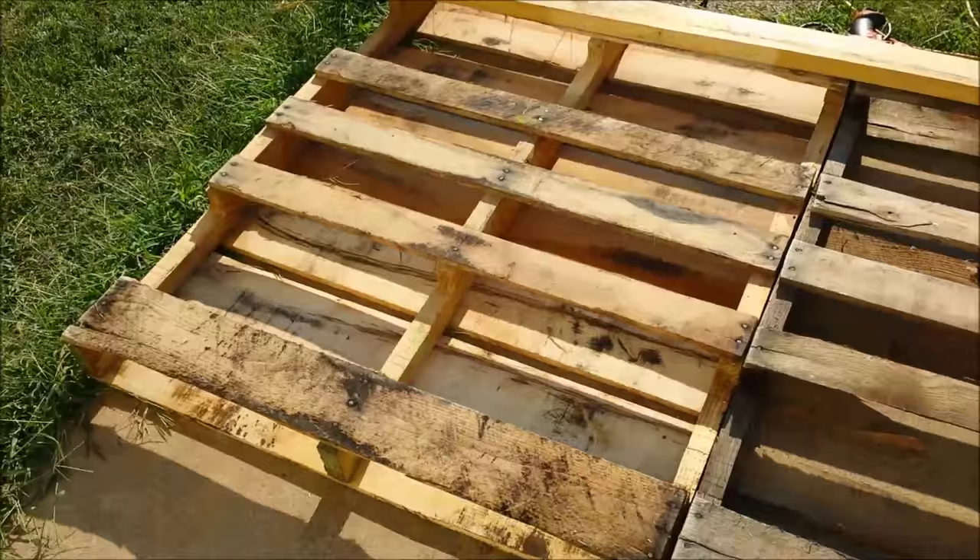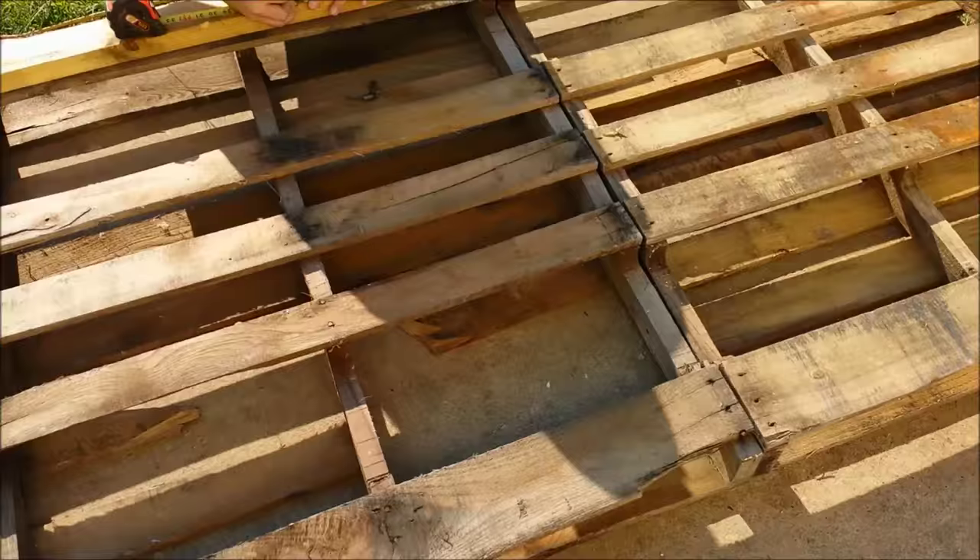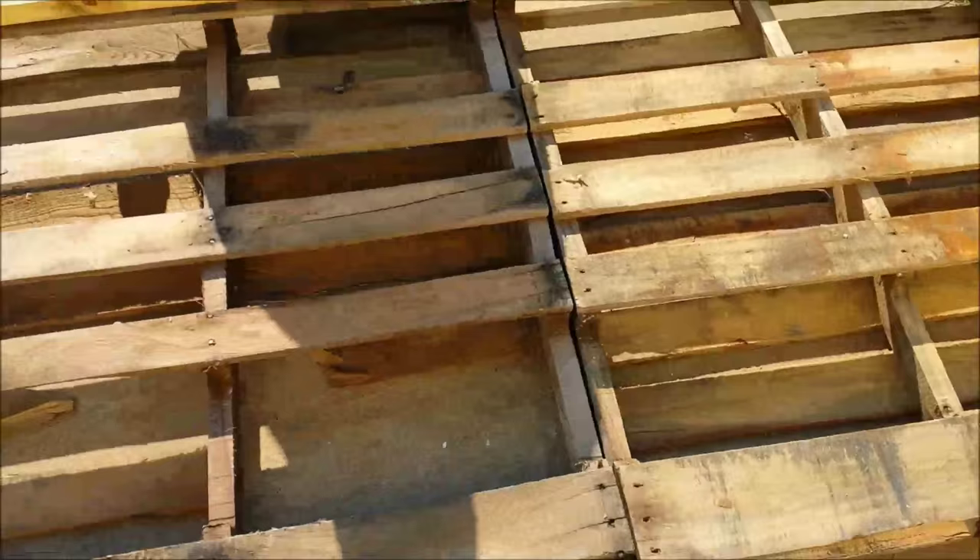Hey guys, it's Amanda at Hidden Hill Homestead. This is day one of our pallet chicken house project. We're gonna see how much we can get done today.